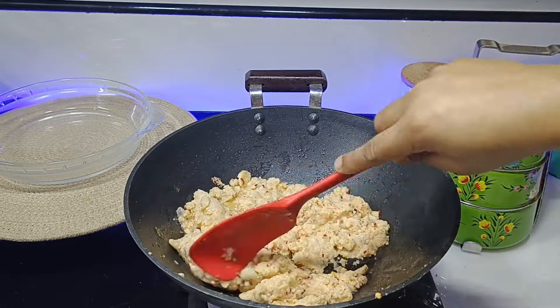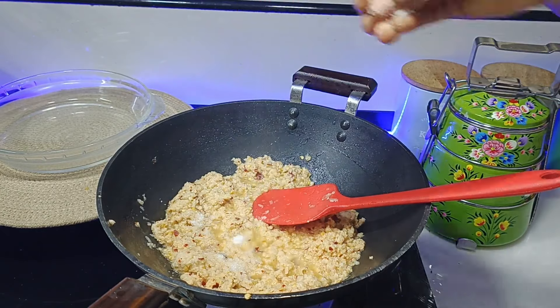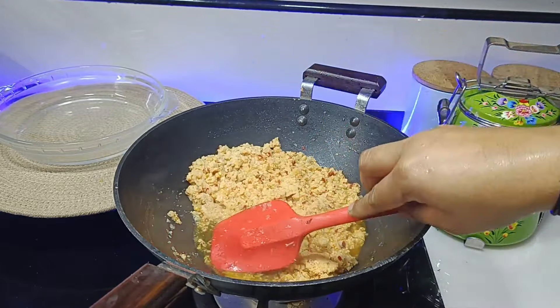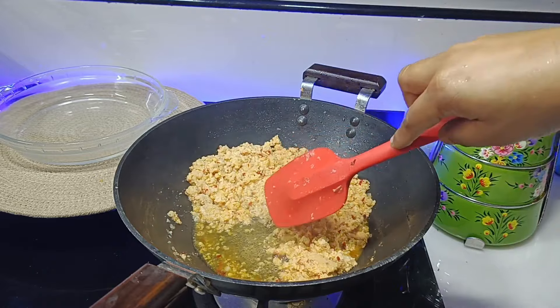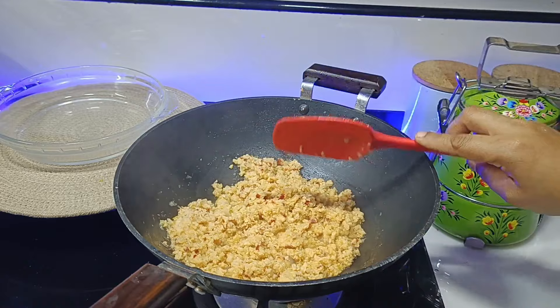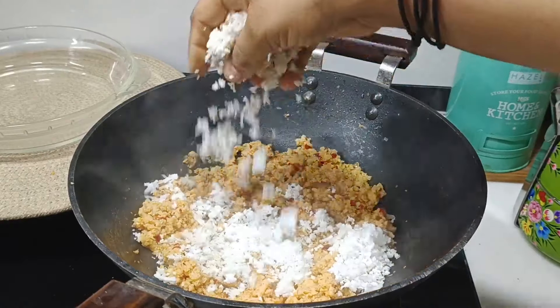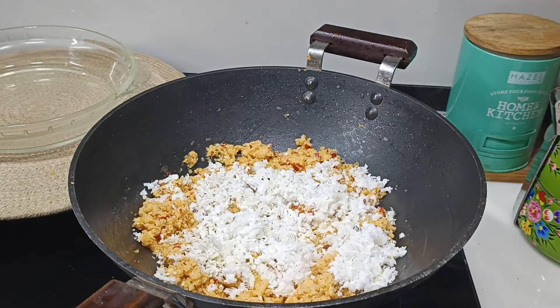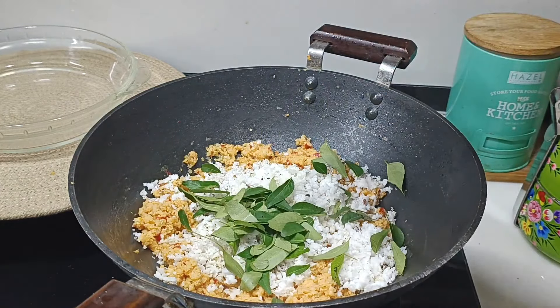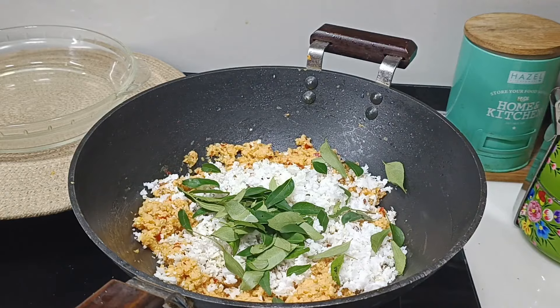I will do a little bit more, a little bit better. I will try to get a little bit more. Let's mix the oregano and add some oil.